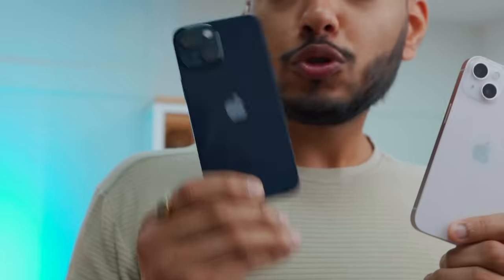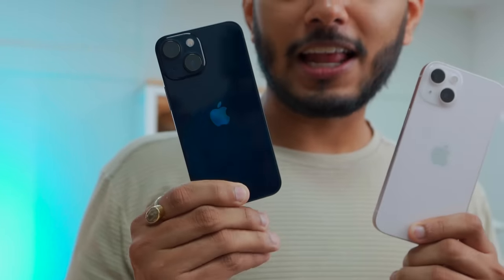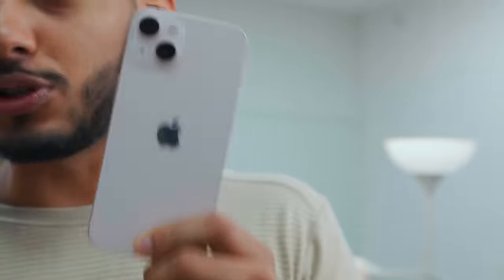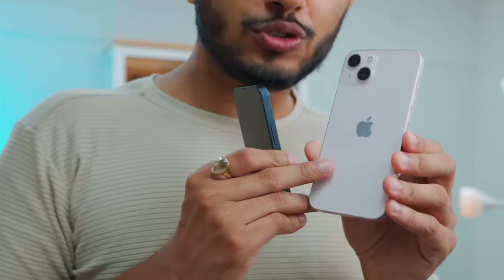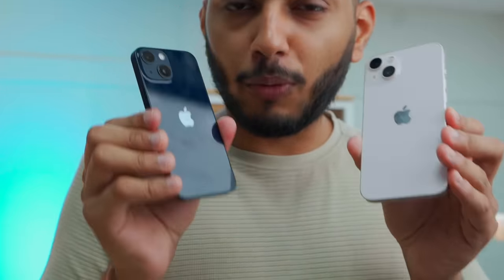In the last year, the iPhone 12 and 12 mini's biggest difference was the battery, and this time it's a big upgrade. The 13 mini also has a lot of battery life, and the iPhone 13 is definitely a big jump. The iPhone 13 mini price is Rs. 70,000 and the iPhone 13 price is Rs. 80,000. But at the same price, the base model now starts from 128GB instead of 64GB.